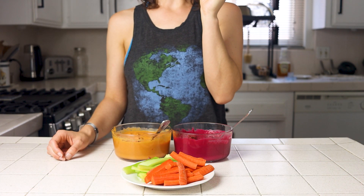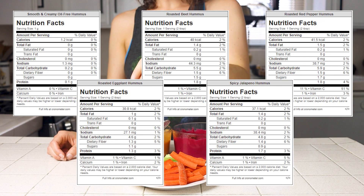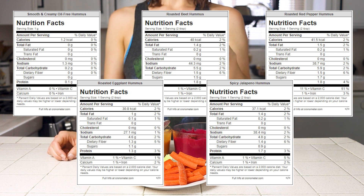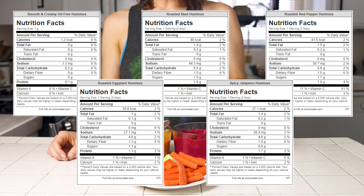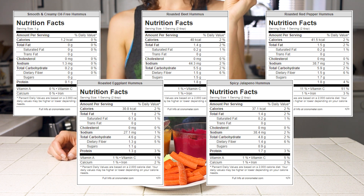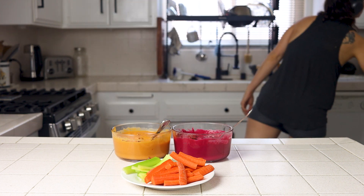For how they stack up nutritionally, you can check out the full nutrition labels on the blog. These recipes, like all my others, will cost you less to make compared to non-vegan or processed vegan options, without specialty items or animal products. With plant-based ingredients, they'll have more fiber, and without oil or butter, you get to eat more of them for the same number of calories.